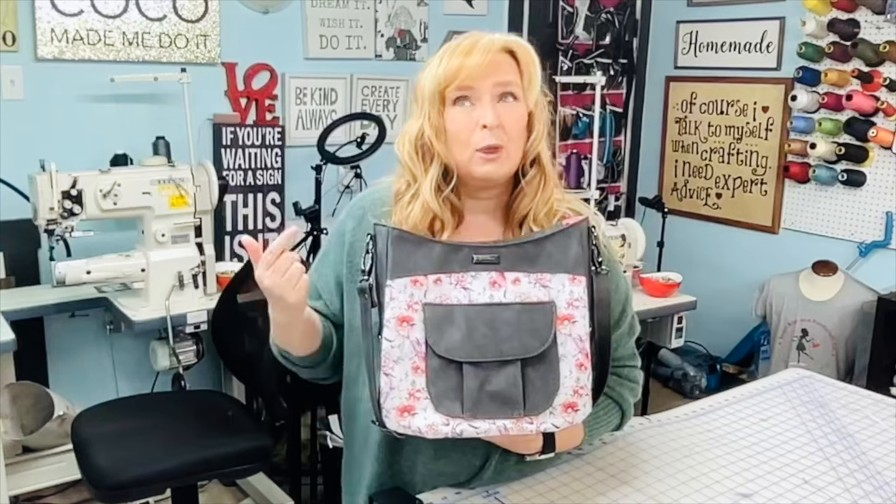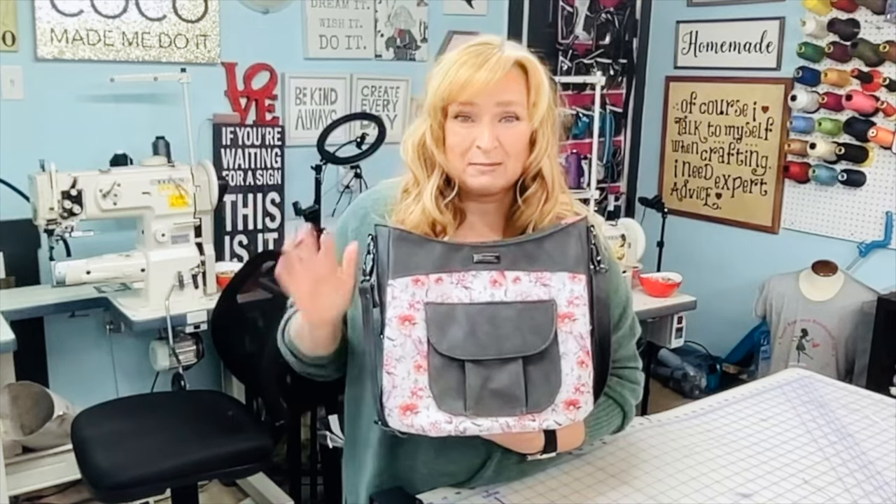Hello everybody, welcome back to my channel and another meet the bags video. Today I'm happy to introduce you to the Hollyhock Hobo in a blue calip pattern.